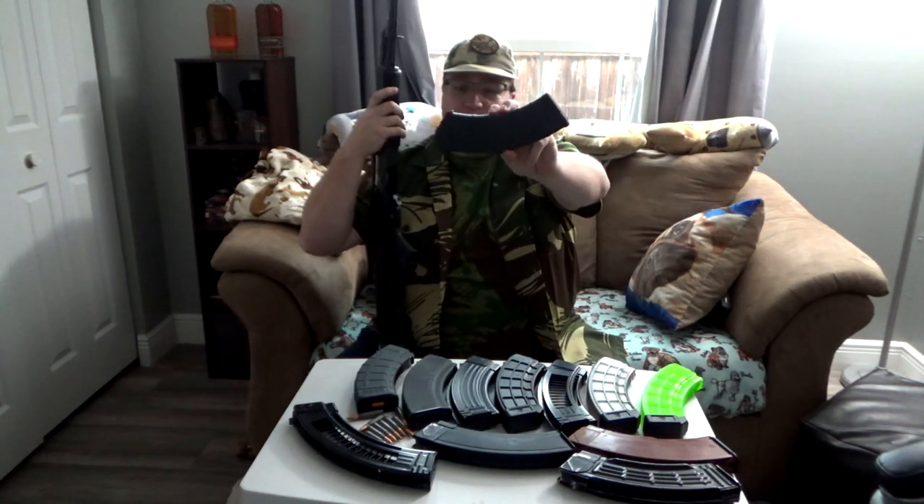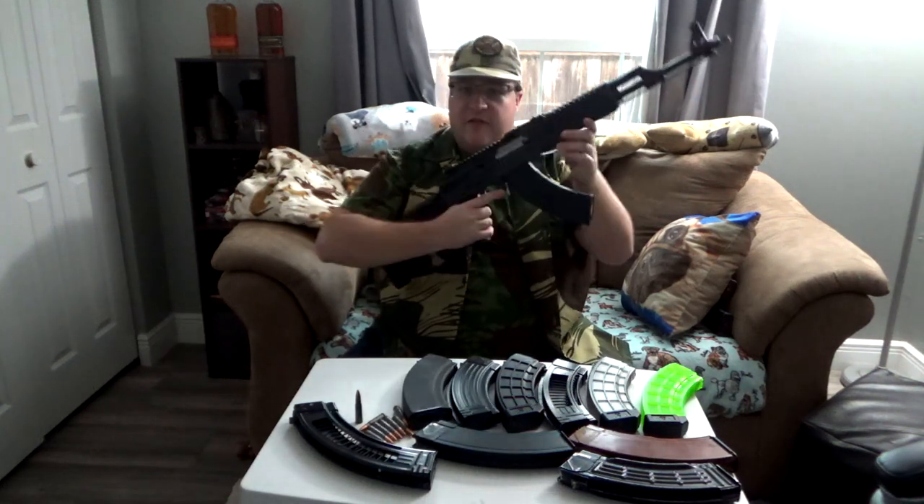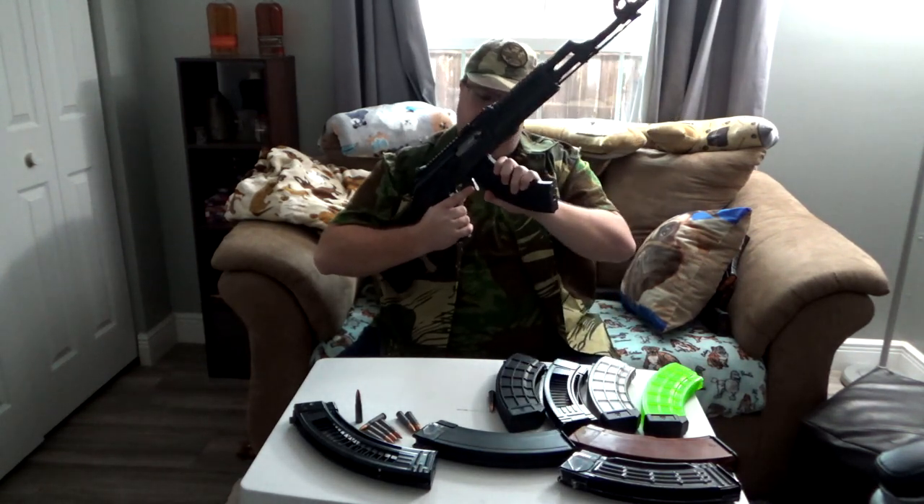No issues with the 10-round. The Magpul 30-round P-Mags without the feed lips fits well. If you hear background noise — dogs and whatever. The P-Mag with the metal feeding lips fits pretty well too, a little more snug because of the metal. The Bulgarian 30-round polymer magazine from Gun Mag Warehouse fits pretty well. Also from Gun Mag Warehouse, the Bulgarian steel magazine — if your AK does not feed with this kind of magazine, you've got yourself a lemon. Fits well. The U.S. Palm magazine with metal feed lips — solid black — is a pretty tight fit. Once it's fully loaded it is very tight, so you definitely have to rock it in real hard.